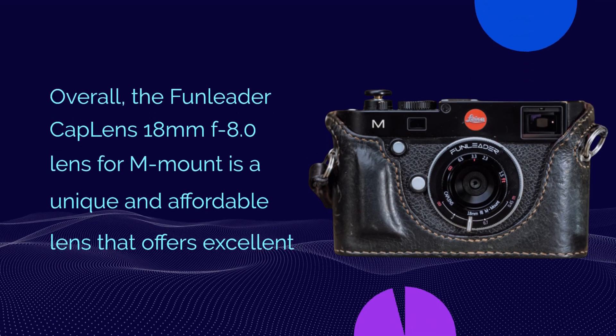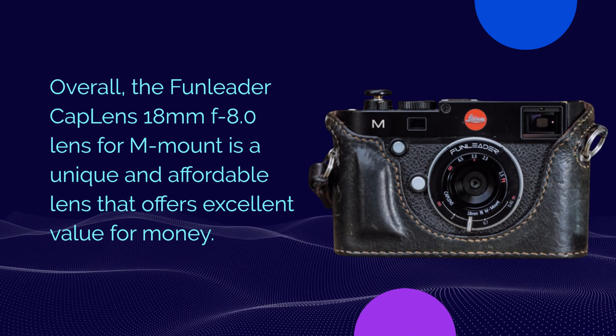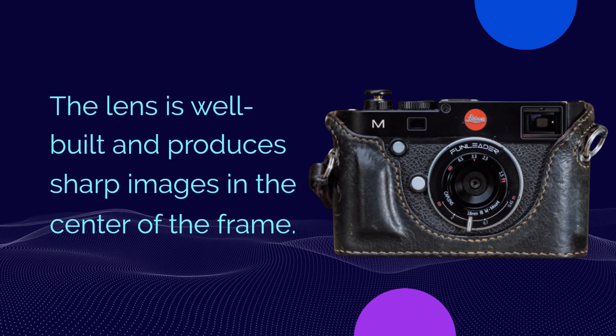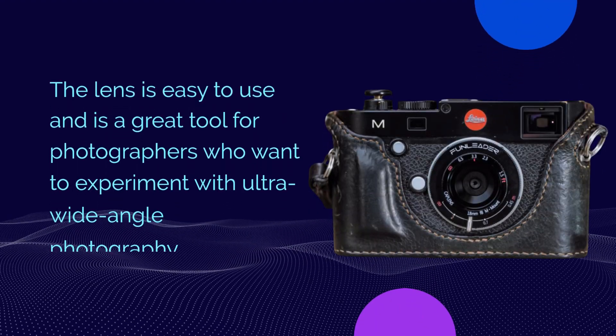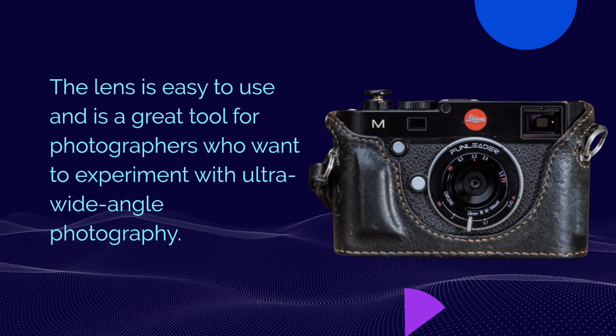Overall, the Fun Leader Cap Lens 18mm f8.0 lens for M-mount is a unique and affordable lens that offers excellent value for money. The lens is well built and produces sharp images in the center of the frame. The lens is easy to use and is a great tool for photographers who want to experiment with ultra-wide angle photography.